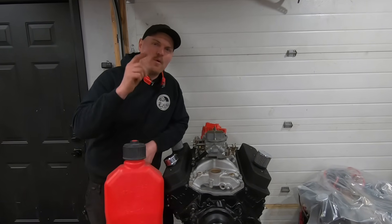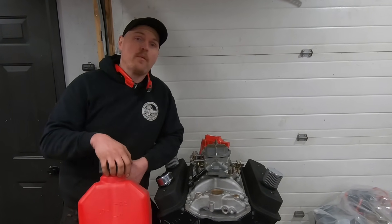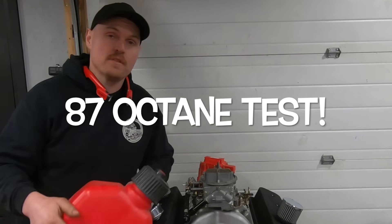What is going on guys, Paul in the shop. Tonight I want to show a test we did on our 406 small block. We ran it on 94 octane then swapped it over to 87 octane to see what difference it made.